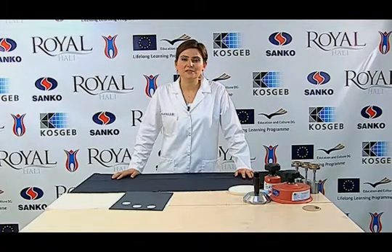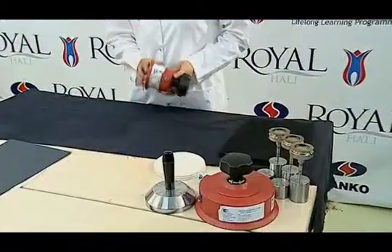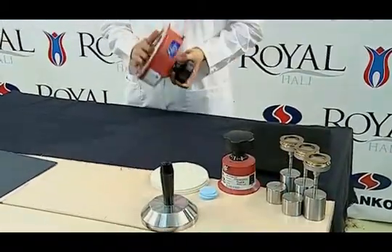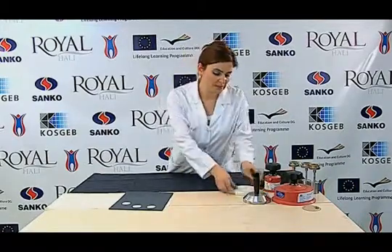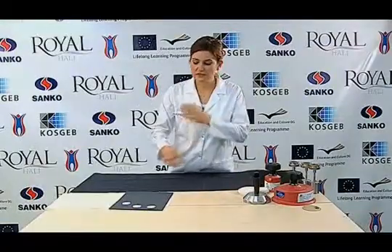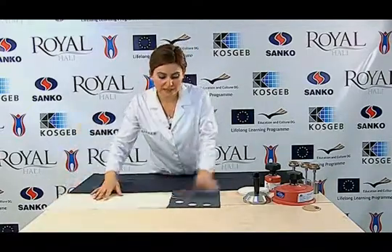The Martindale method is used for abrasion resistance testing of protective clothing. For this, we need the Martindale abrasion and pilling device, a 38mm sample cutter, a 140mm sample cutter, sample holders, standard foam sponge, 14mm wide felt, and 100% wool fabric as the abrasive cloth or emery cloth.